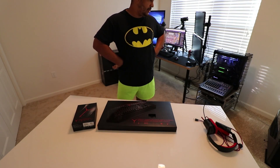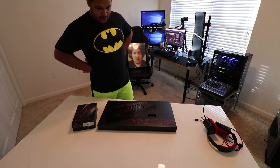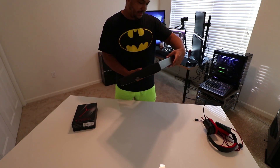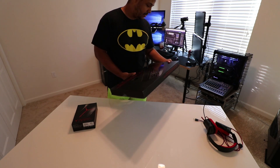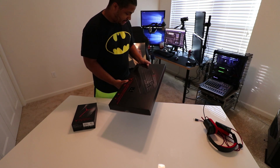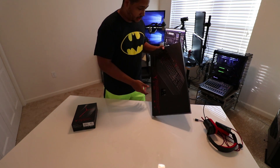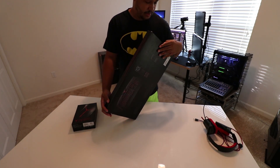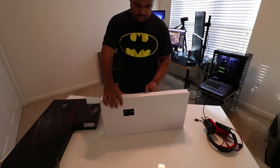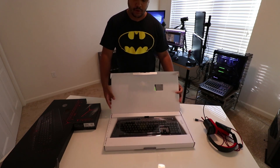This is the Lenovo gaming keyboard — it actually has buttons on the side, which is perfect. A lot of streamers like to use stream decks, but I just like to use the buttons on the side. I can't wait to smell it — look at that, fresh!